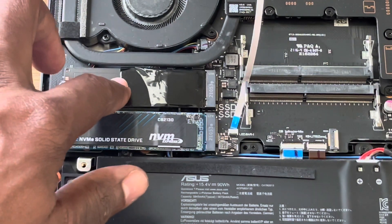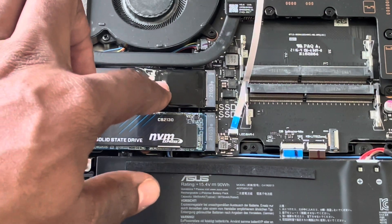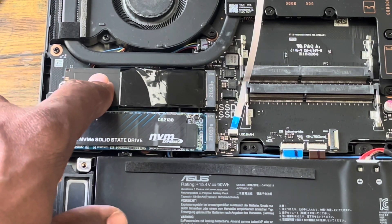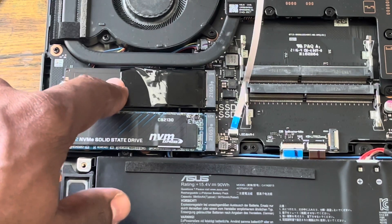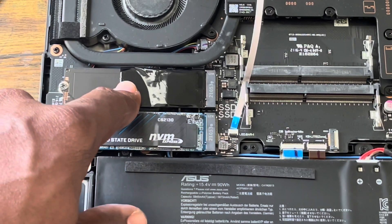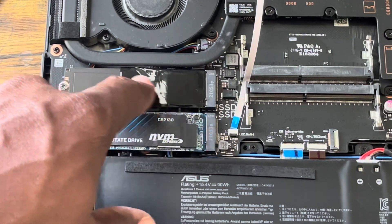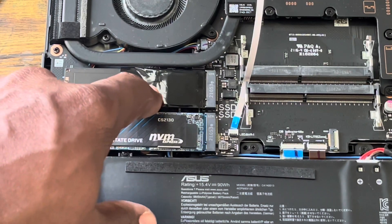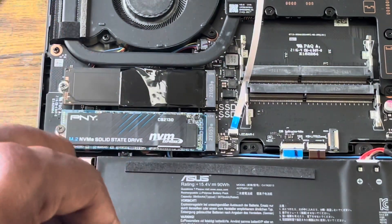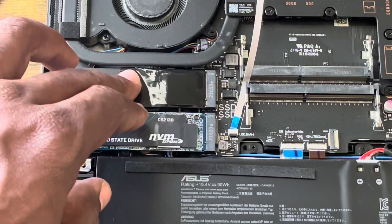If you want to know if the main SSD can be removed — yes, you can remove it — but whatever new SSD you get, it's got to be gen 3, and you need to clone the operating system. The OS is going to be on the C drive in disk management. You've got to clone it first — you can use Macrium to clone it onto an external drive. Because if you just remove it and put any SSD inside, it's going to go into the BIOS screen, because it's not reading the operating system. So you've got to clone the OS onto the new SSD first, then it will work.